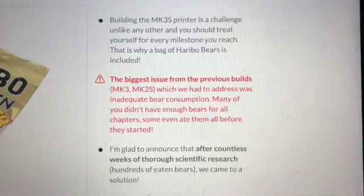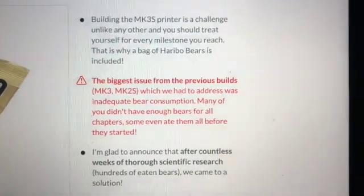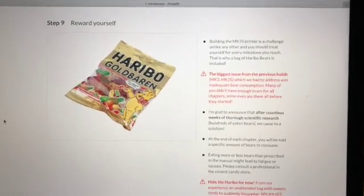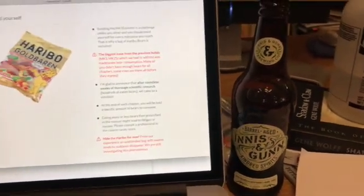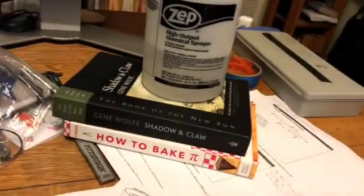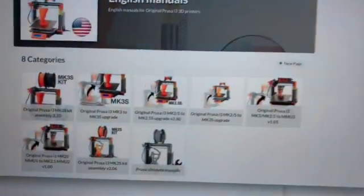This is a really important note in the instructions. It looks like bear consumption is really important, and I'm a little bit worried because my kit did not come with a new bag of gummy bears. So I might have to go out and get some of those or just substitute something else. Get yourself ready with some cat repellent and dive in.